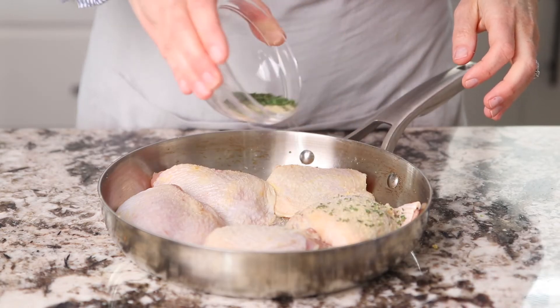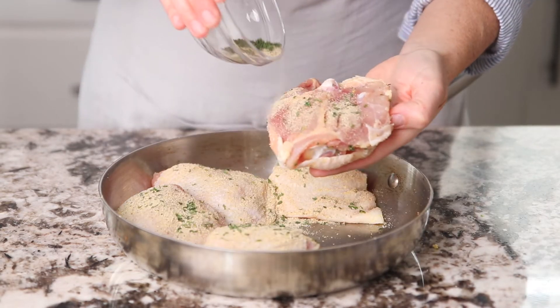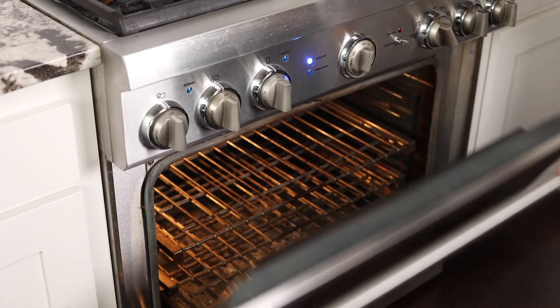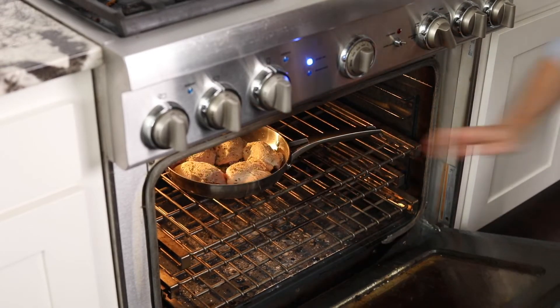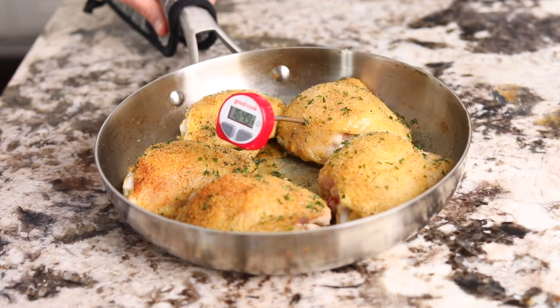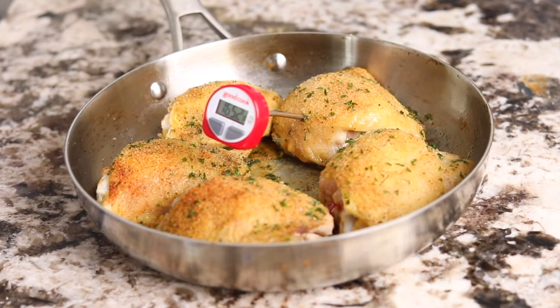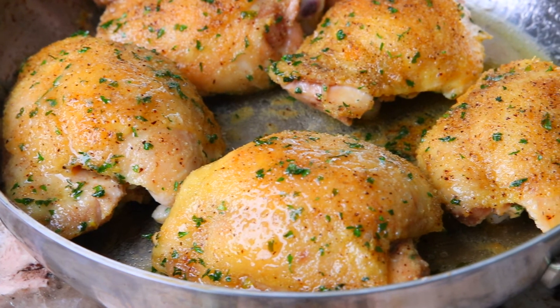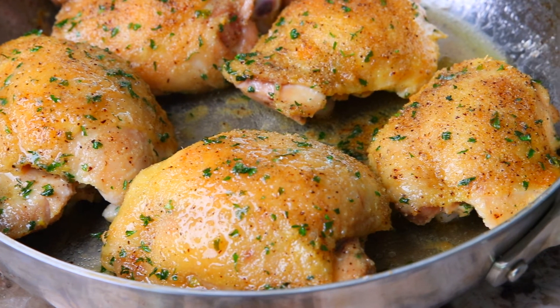Sprinkle the seasonings onto the chicken in the pan, making sure to get the tops and the bottoms well. Place them into a preheated oven at 400 degrees and bake for 30 minutes. Remove and take a temperature to make sure they hit 165 degrees. Once baked, you have deliciously crispy skin and a juicy inside that your family will love.